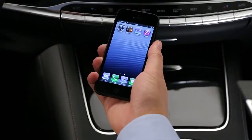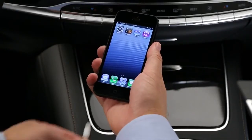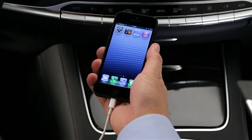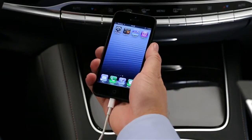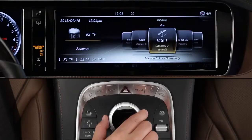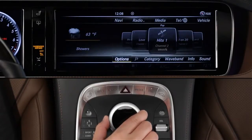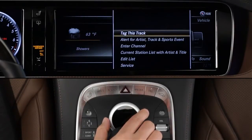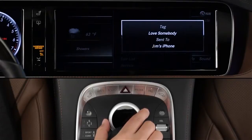If you have an Apple device like an iPhone or iPod plugged in, you can tag songs you hear on AM, FM, or satellite radio stations, and purchase them later from the iTunes store. While the song is playing, slide the controller down to reveal the lower menu bar, select Options and Tag This Track, then just follow the instructions on the screen.